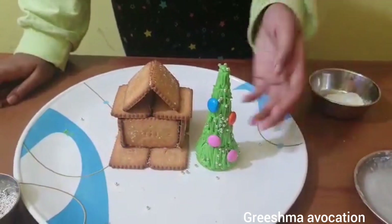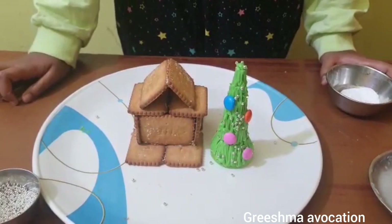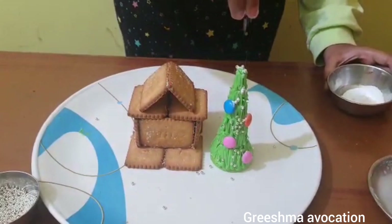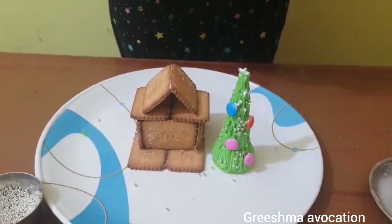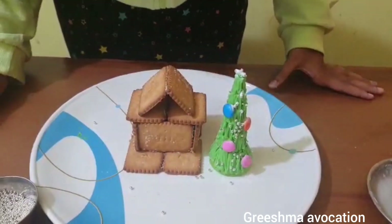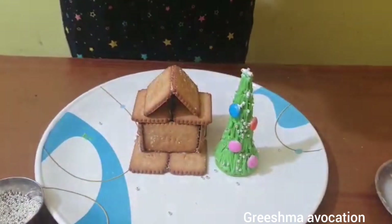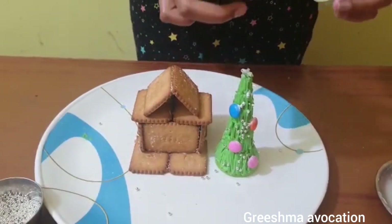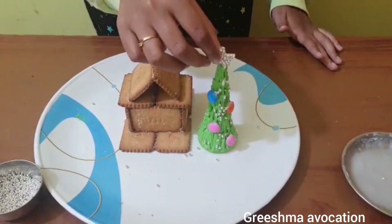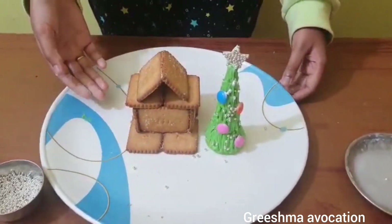This is how the decorated Christmas tree looks like. But the main thing of Christmas is snow, so let's add sugar powder because it looks like snow. Now the main thing is the star of the Christmas tree, so I took a little bit of pulses and decorated it. Now I'm going to add the star — this is how it looks!